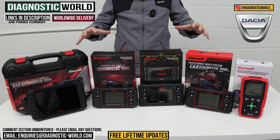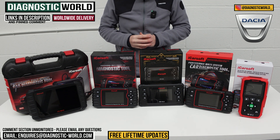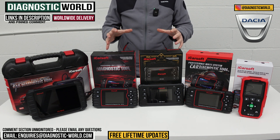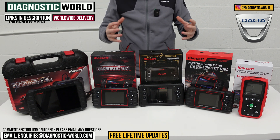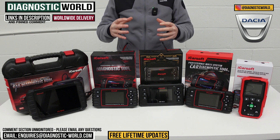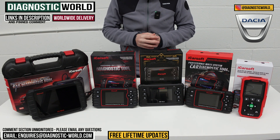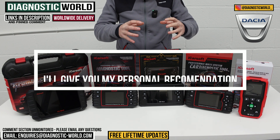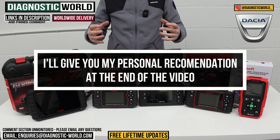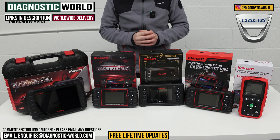We'll put links to these kits in the description and in the pinned comment to make it a little bit easier for you to find them directly, but you do need to be careful — online there are lots of fakes and clone diagnostic tools. If you want to make sure you're getting the genuine and official product, please do use the links in the description. At the end of the video, I'll show you which of these tools I would buy for my personal Dacia.